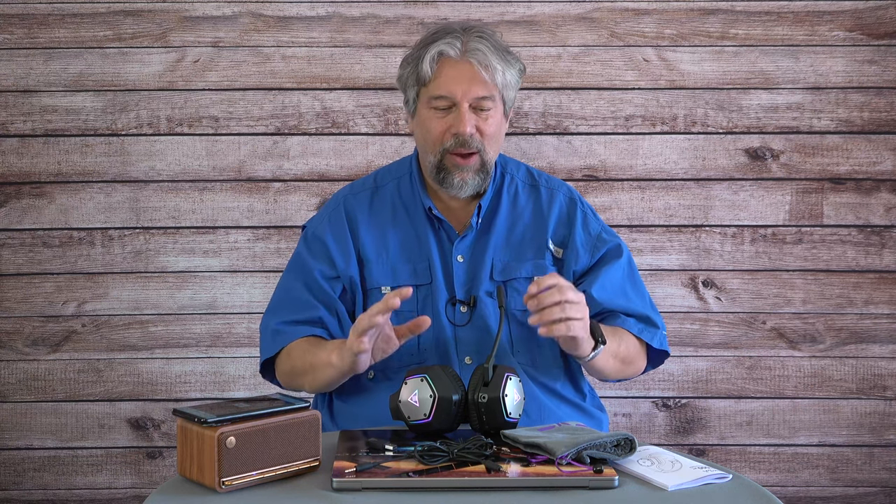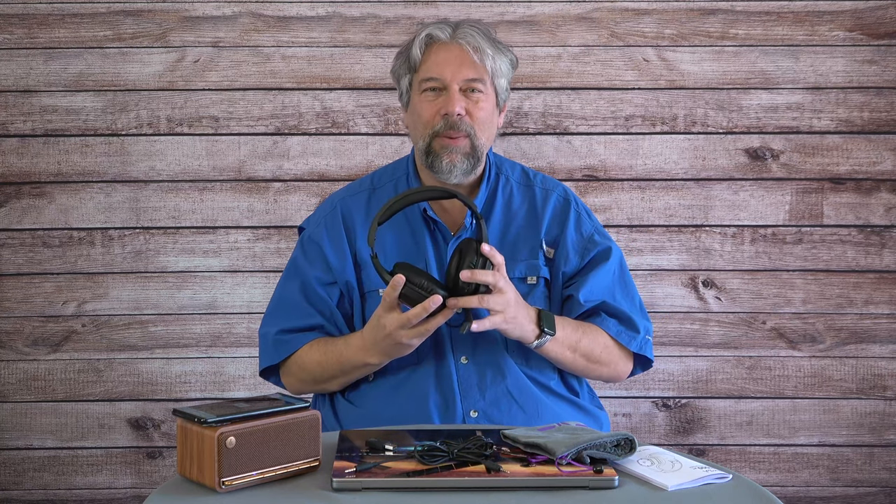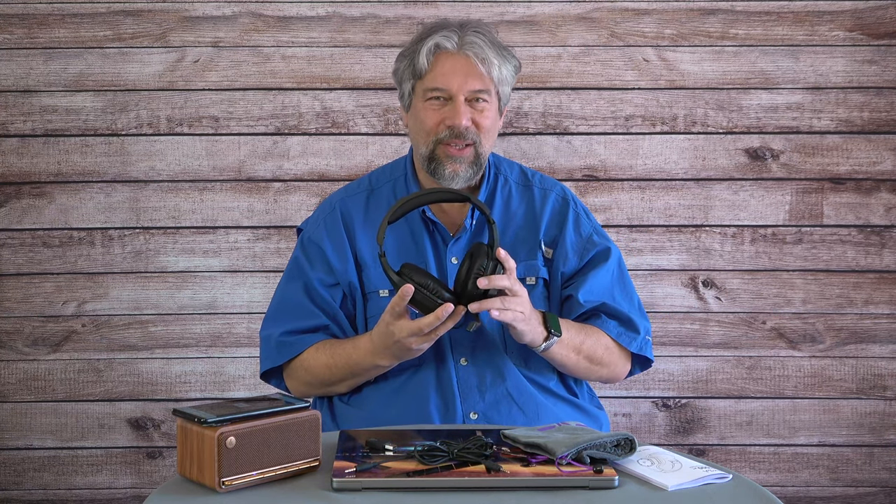The convenience of not being tethered to your device is a big one. They also feature a microphone with a built-in environmental noise canceling system, which they say removes up to 96% of environmental noise. I'm going to test that in a second and give you a demo of the microphone.